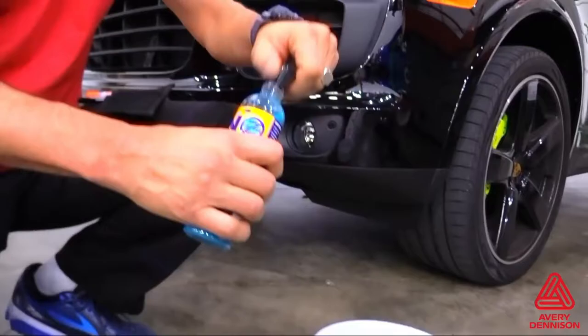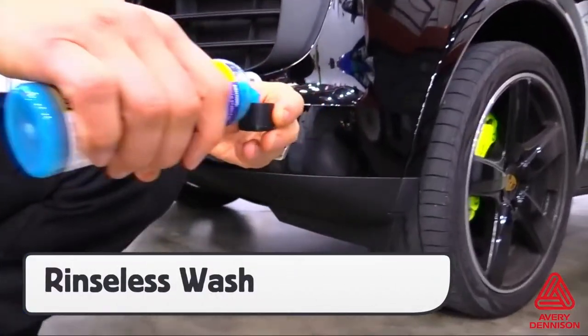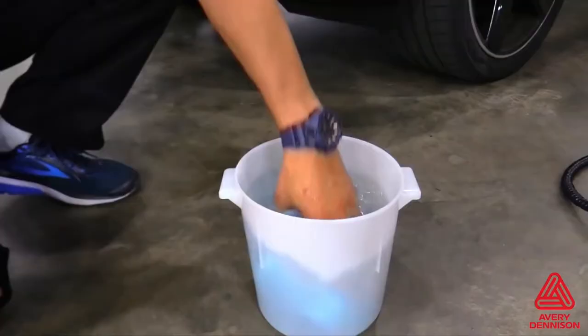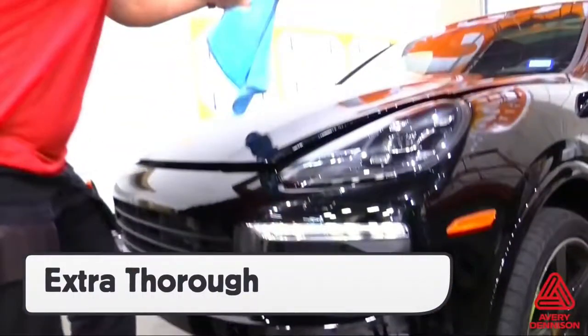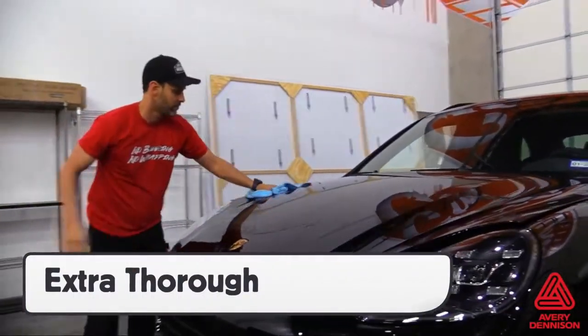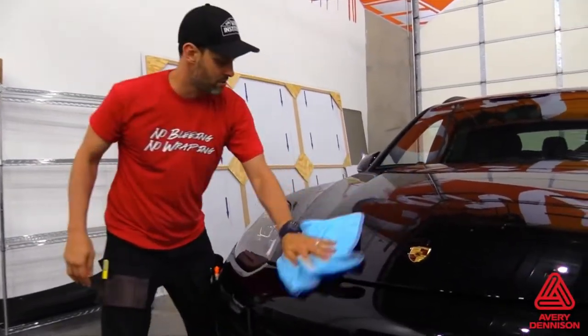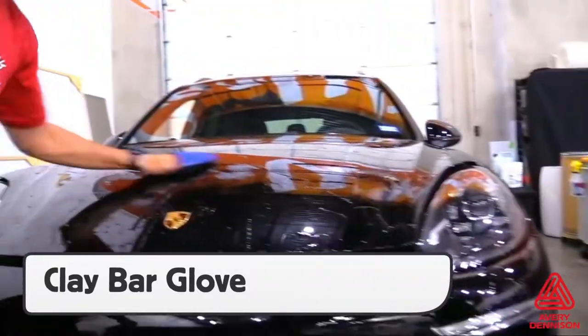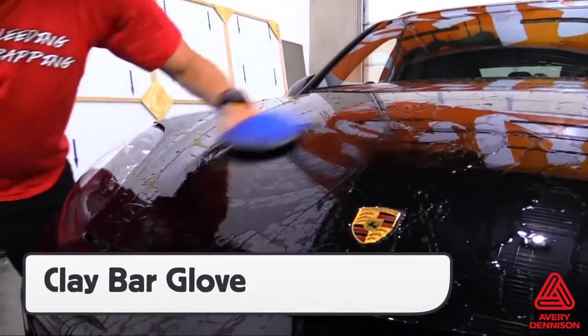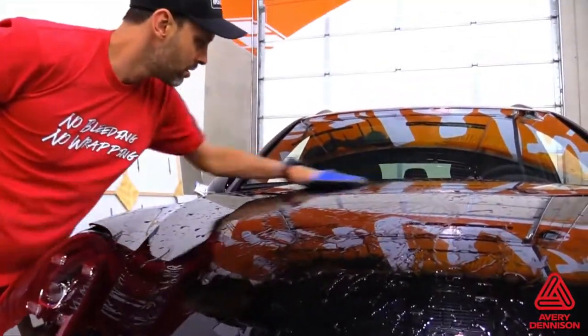The first step in cleaning a vehicle for an SPF-XI install is using a rinseless car wash, as this will leave no residue behind. Be extra thorough when cleaning, and focus on all areas around the install section, like windows, lights, and wheels. The rinseless wash can also be used for the clay bar process, which comes next. It is critical to use a clay bar or clay bar glove in order to create an optimally smooth surface.